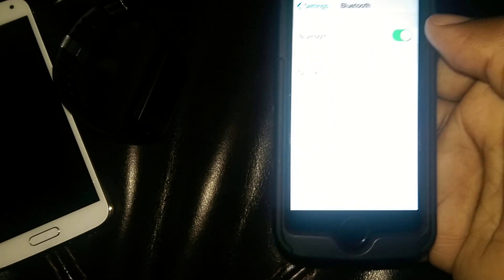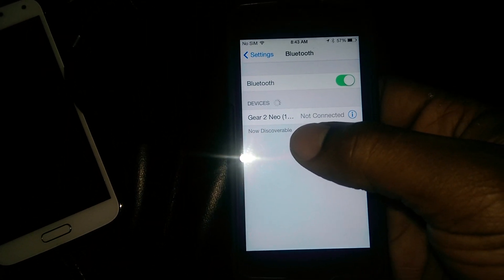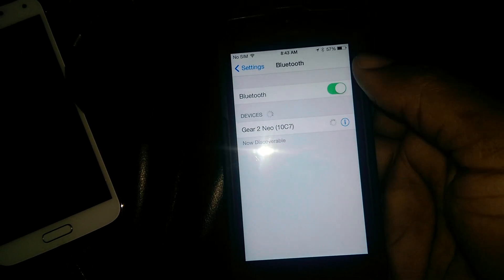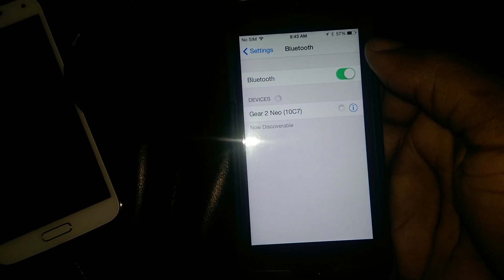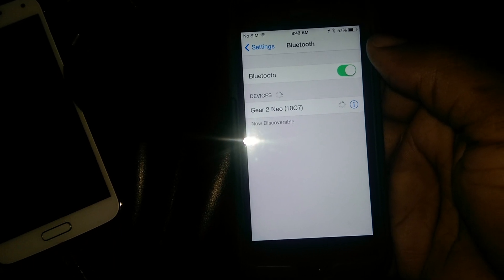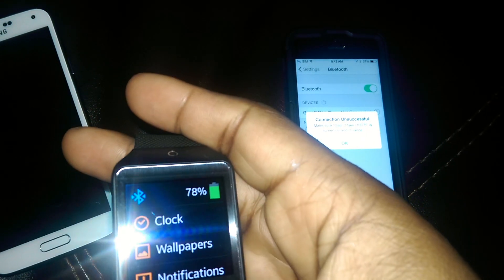Bluetooth is on — you can see it's picking it up right there. I'll press connect. Let's see what's happening on the gear. Alright, it says connection unsuccessful.